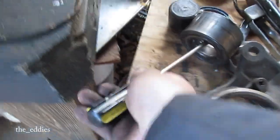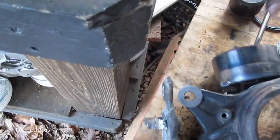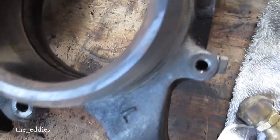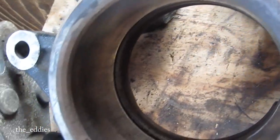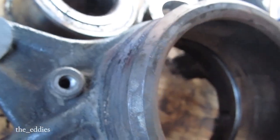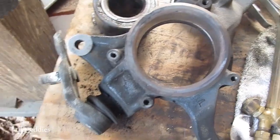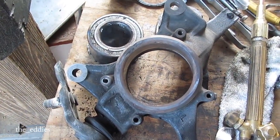There's our oil bearing — a little hot. There's our bore. I'm going to let all this cool down for a little bit, or maybe I ought to just screw it and press it in while it's hot?